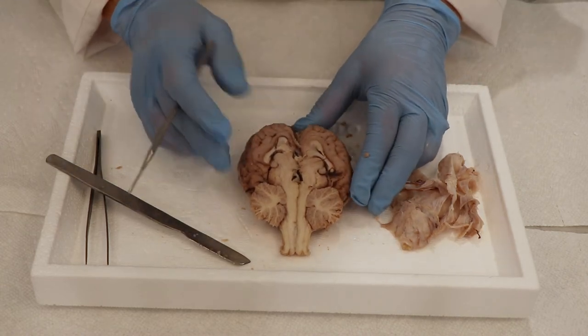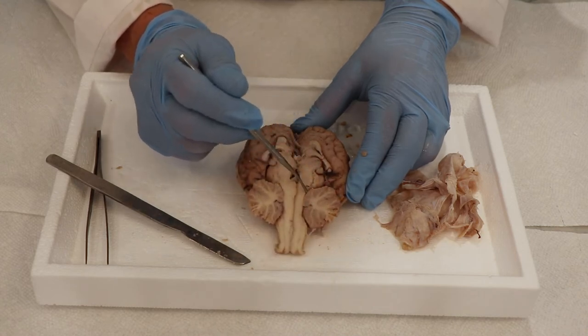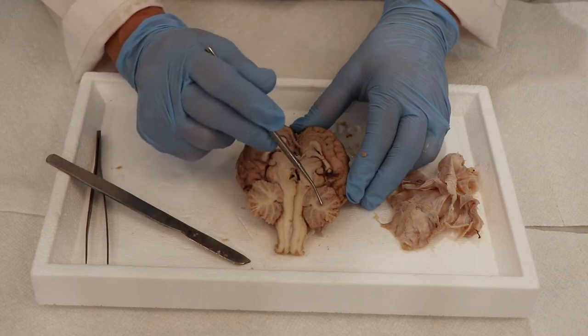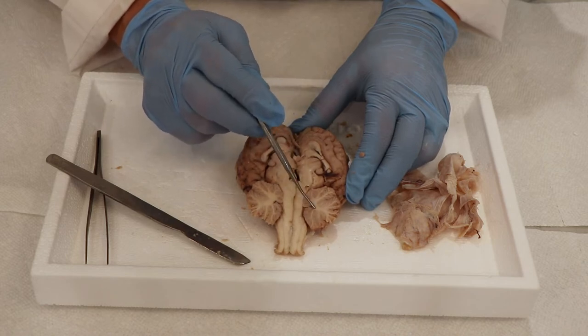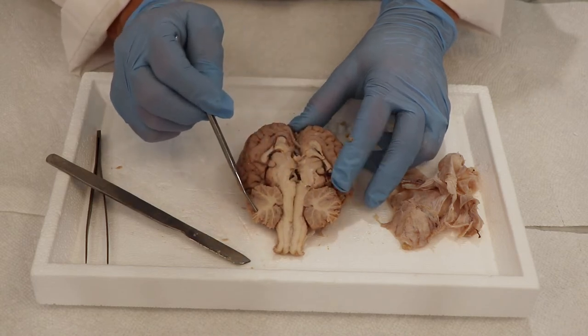You can now see the cerebellum here — the two sides of it — and it almost looks like the branchings of a tree. Sometimes people call the cerebellum the arbor vitae because it looks like the tree of life. It helps to coordinate so many different movements.